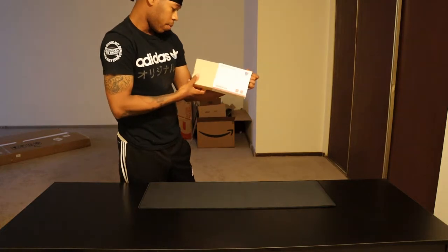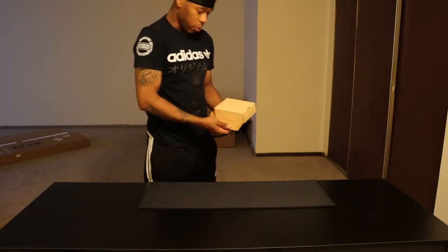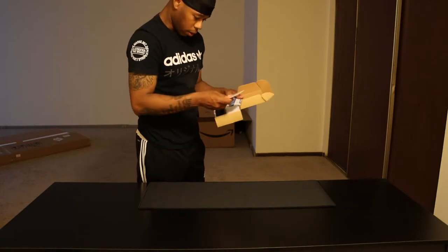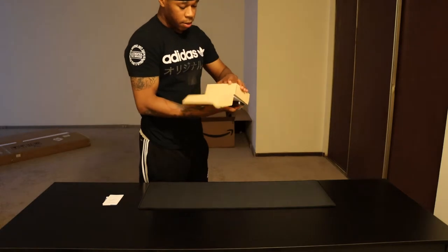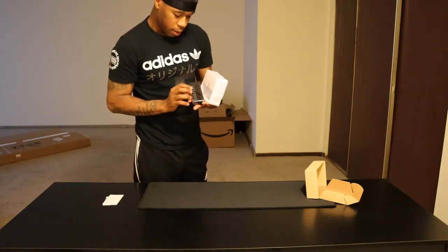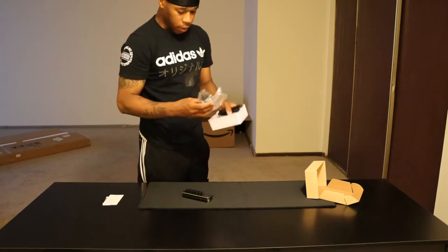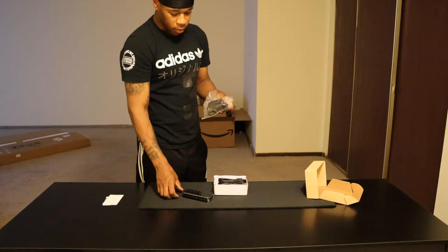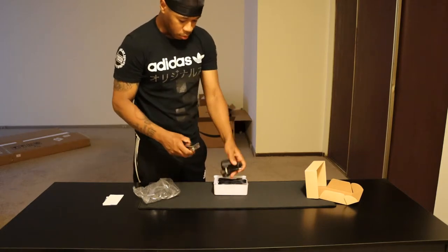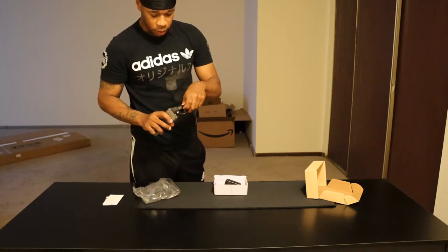We have a USB 7-port 3.0 hub. Because I'm playing off a laptop there aren't a lot of USB ports, so when in doubt just get a USB hub. It also has its own power supply so it has to be plugged into the wall or a surge protector. There are two USB 3.0 connectors — one goes in here, the other one goes into your laptop.